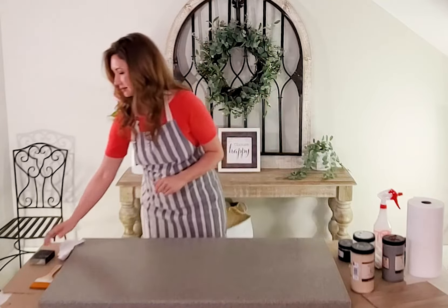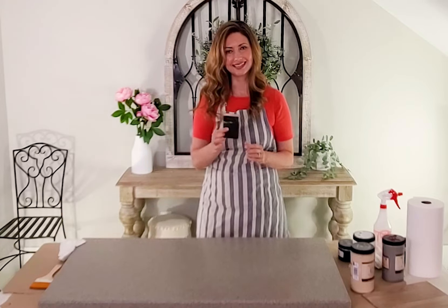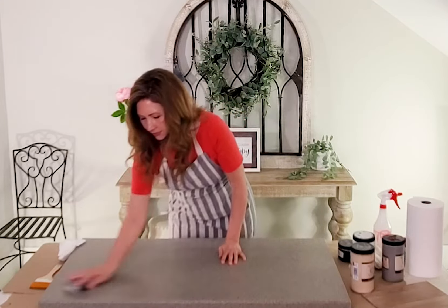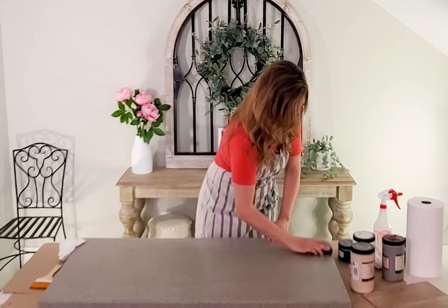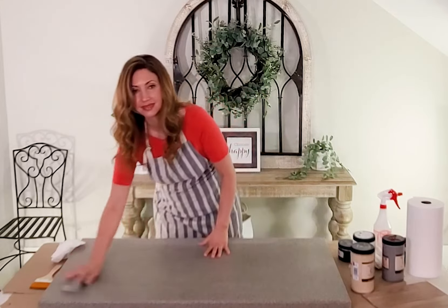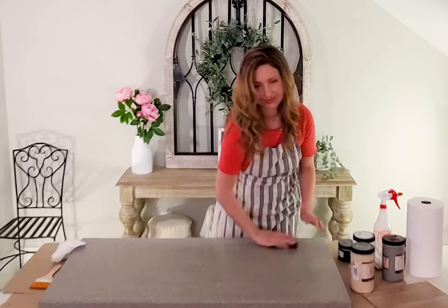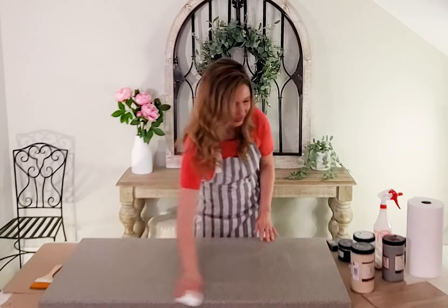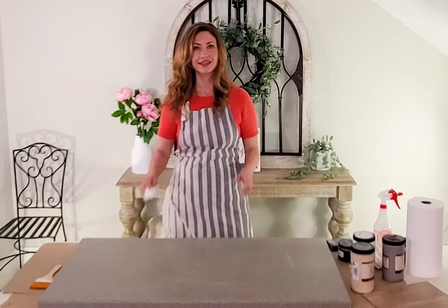Next, you can do a light sanding. You can use fine grit — just enough to scuff it up. This doesn't have to be much, but it'll be enough to give it some tooth. You don't really need to do more than that. Now you might want to go back and just wipe off the dust. And now your surface is ready for the next step.